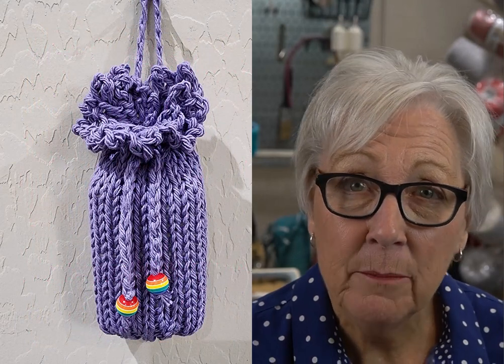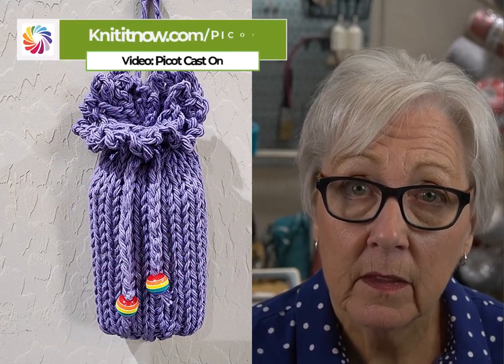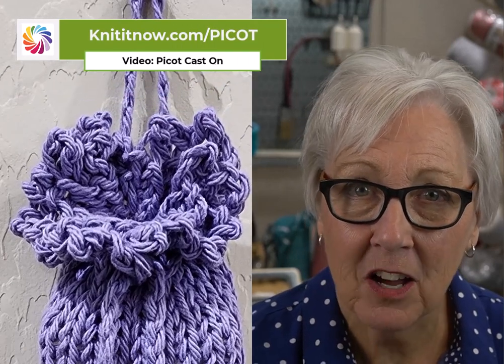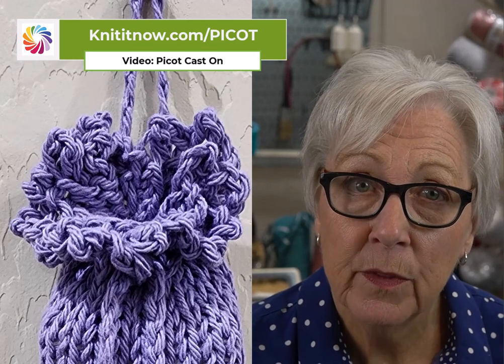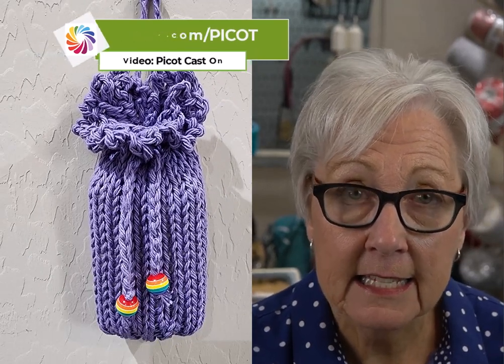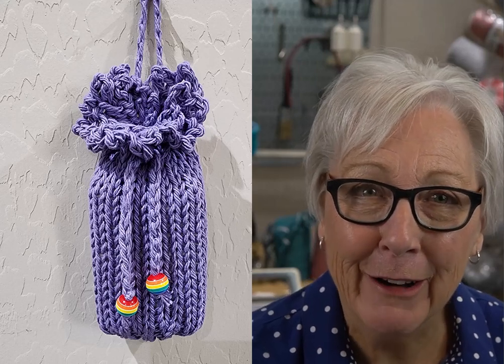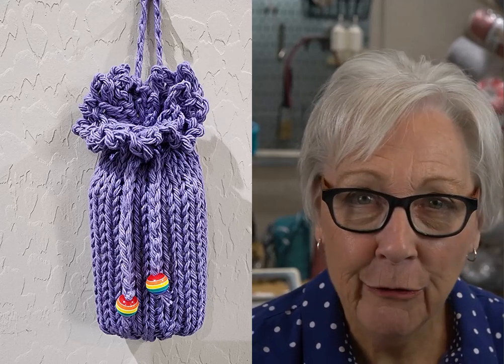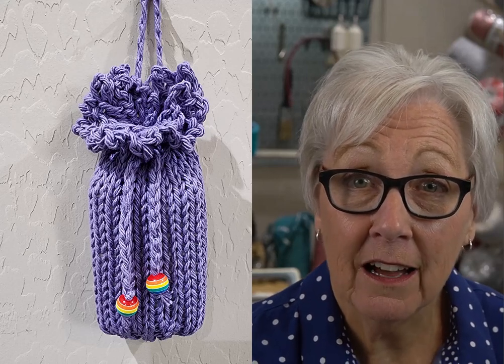I wanted minimal finishing so I decided to knit from the top down. I used a pretty picot cast on and added some easy eyelets for a drawstring. Then I knit the sack and decreased and gathered up the bottom so I didn't even have to bind off. One little four-inch seam, a crochet drawstring, and voila! It was so satisfying to quickly start and finish a sack in no time.